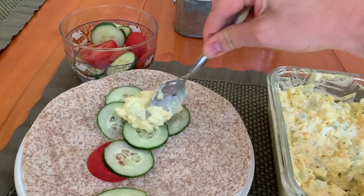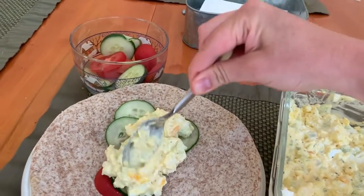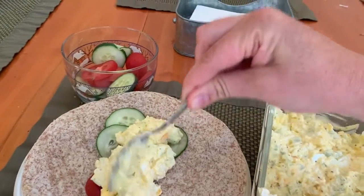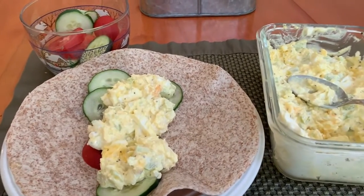This is going to make a great little lunch — you've got good protein with the eggs, whole grain with the wrap, and veggies in there too. And then all you have to do is roll that up and serve.